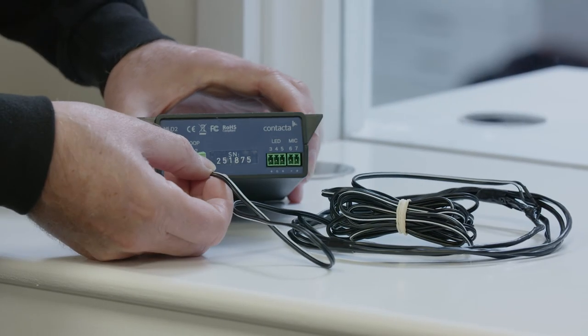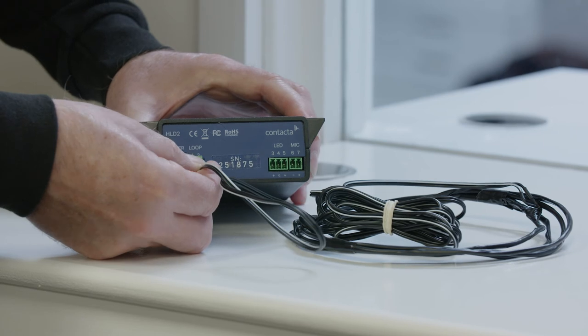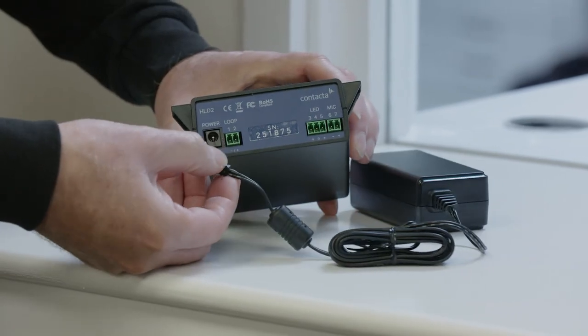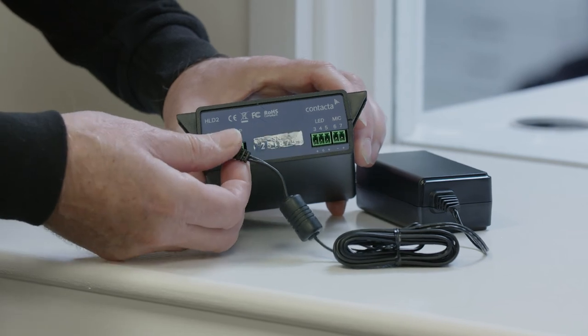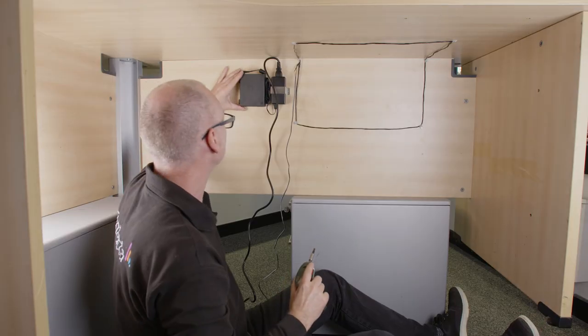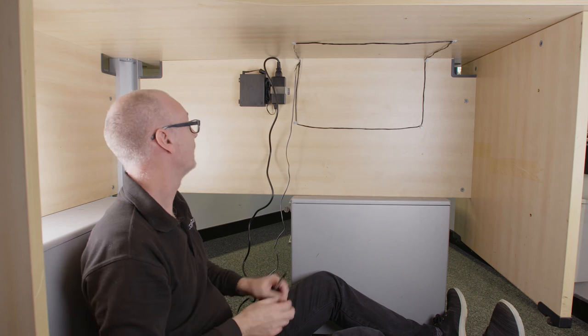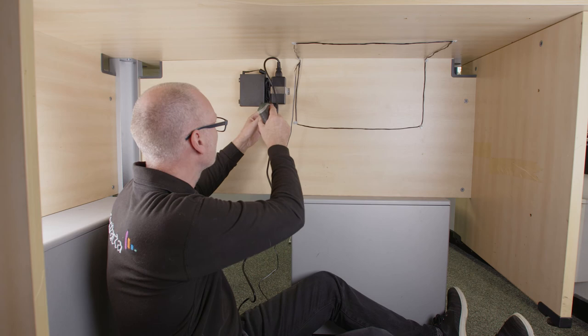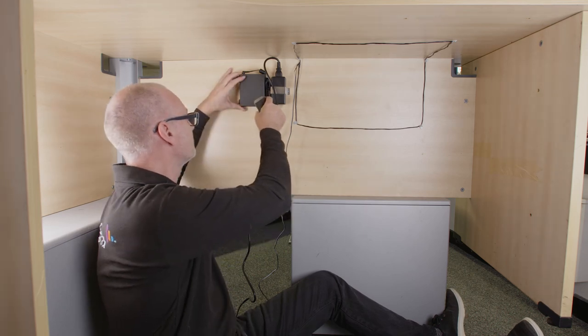Connect the hearing loop plug into the loop sockets labeled 1 and 2 at the rear of the HLD2 driver. Now connect the power connector to the far left socket labeled power. Mark the four fixing points for the driver under the counter, then drill and fix the driver in place using the supplied screws. Ensure access to the rear panel for necessary connections.